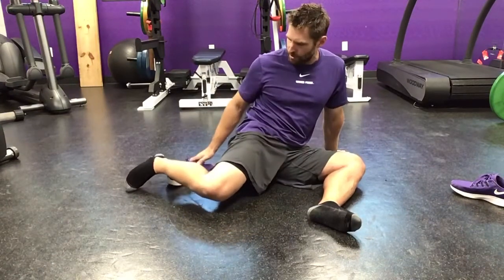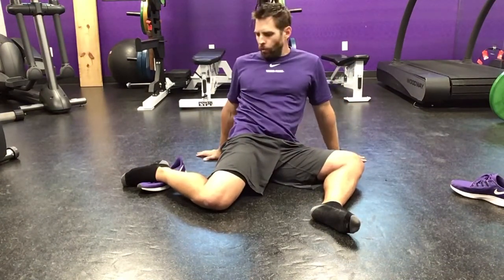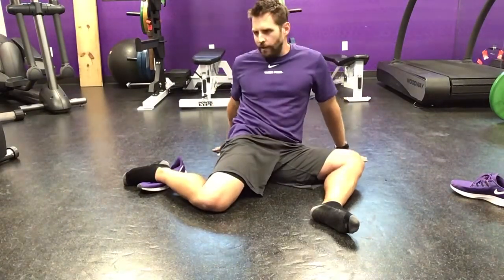For internal rotation we're going to take the shoe and put it on the back ankle here. We're going to open up and rotate into internal rotation. If you feel a big pinch from hip impingement — FAI — we want our athletes to lean back into it a little bit. If you don't have that, the more we can sit up into it the better.